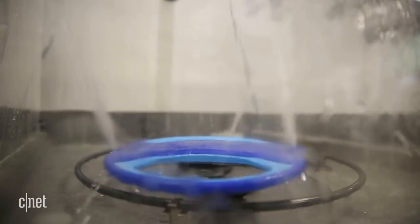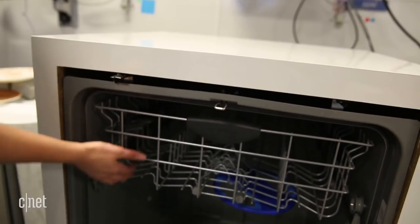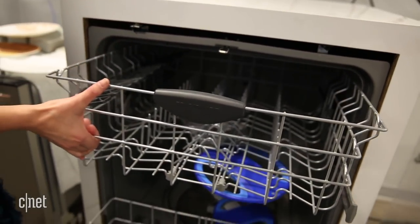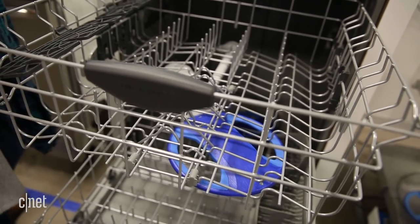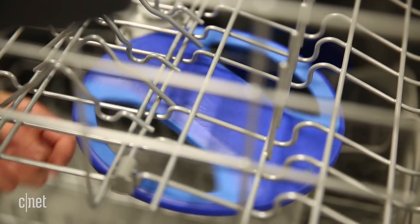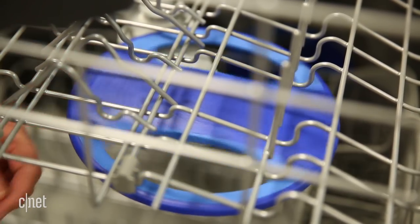Electrolux is rolling out the feature to Frigidaire's mid-range Gallery line. Starting in August 2018, you'll be able to buy models with Dual Orbit Clean for $650 to $800, depending on whether you want a cheaper smudge-proof stainless finish or a more refined black stainless.